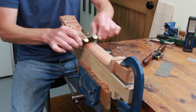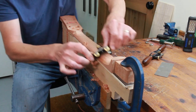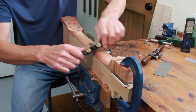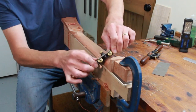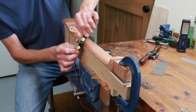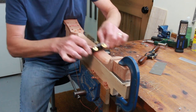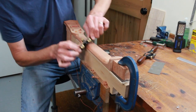The first few guitars I made — all nylon string, then steel string — were made pretty much with just hand tools. But if you've watched any of my other videos on guitar making, you'll see that I've got quite a lot of machinery in my workshop now, which I've acquired over the years.